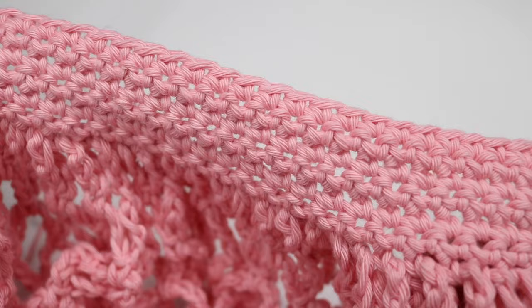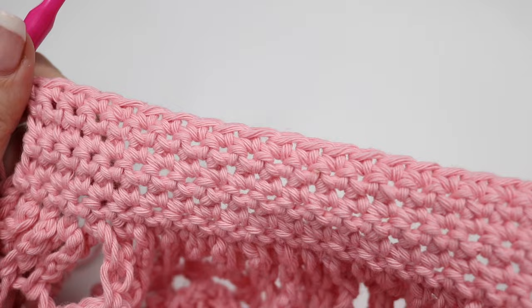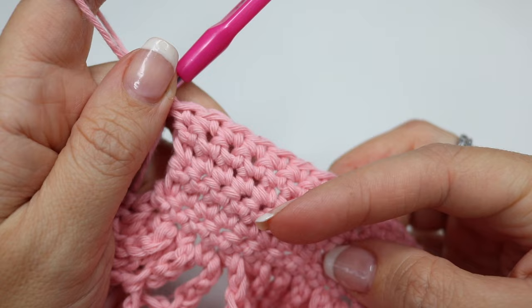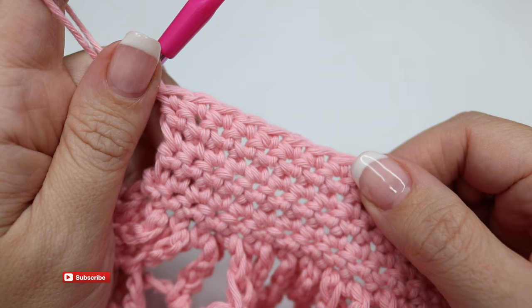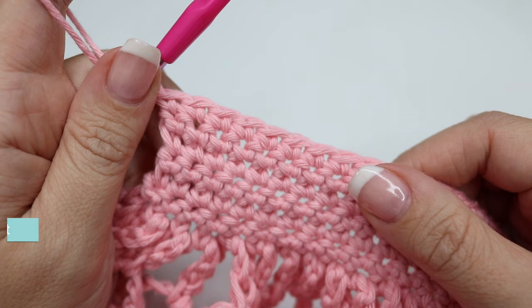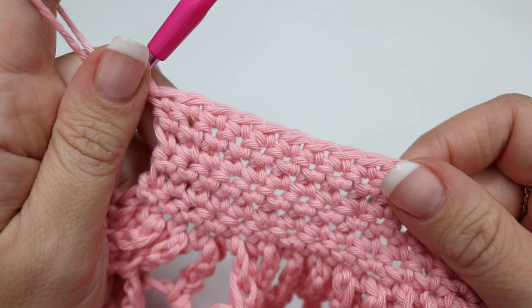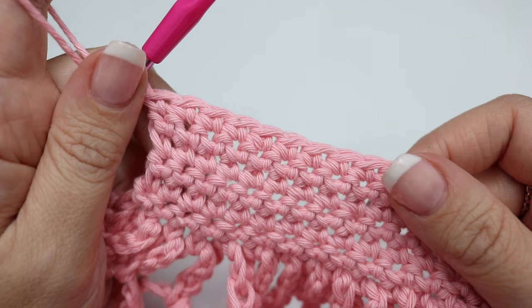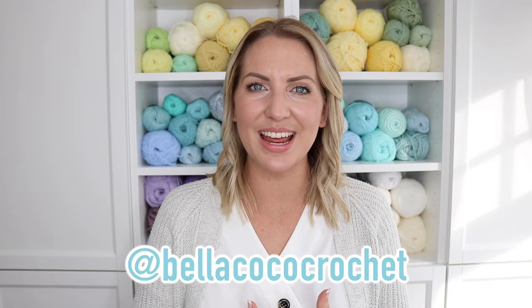Now that you have completed the other two sides, double check that you've done the right amount of stitches — it should match the opposite side that you did to begin with. We're going to move on to the side pieces and then also finish off with the handles — that will be in the second video, so make sure that you go and check that out. I'll leave a link in the description box below for that video, as well as the link to the blog post with the free written pattern and the ad-free printable PDF. I really hope that you have enjoyed starting to make your sundown market bag — I would love to see your progress, so don't forget to tag me on Instagram at bellacococrochet. Thank you so much for watching and I shall see you again for part two.